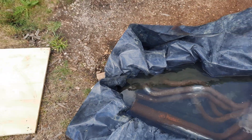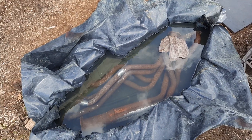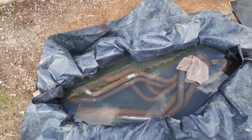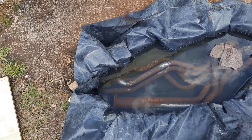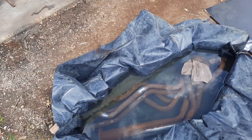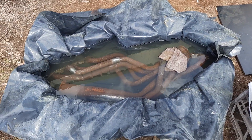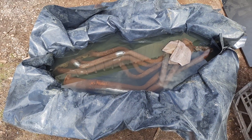I'll cover it up with boards again to keep animals out — there's a lot of wildlife around here and the cat loves water and might try to drink it. I also don't want it to evaporate, or get more diluted if it rains again like it did this morning. Anyway, that's how this goes — I'll keep you updated. Thanks for watching, bye.